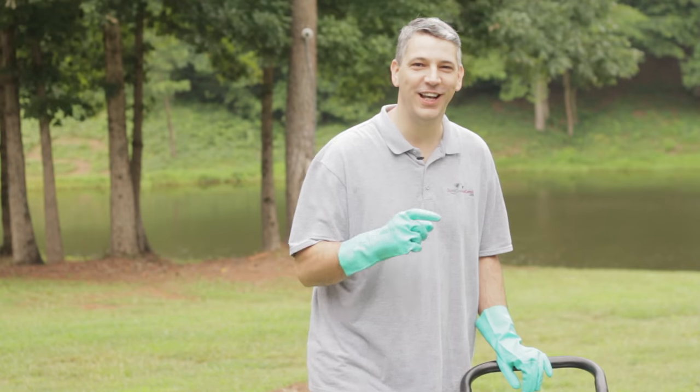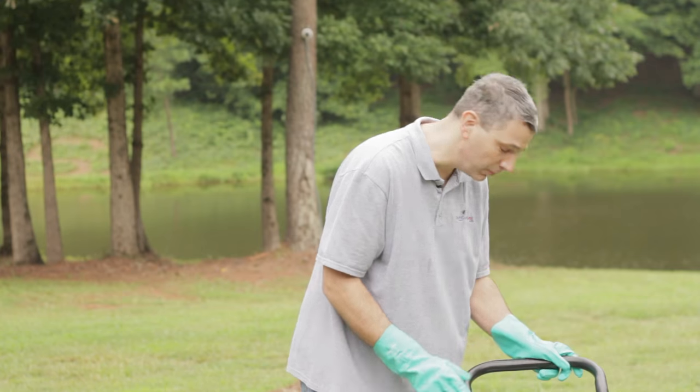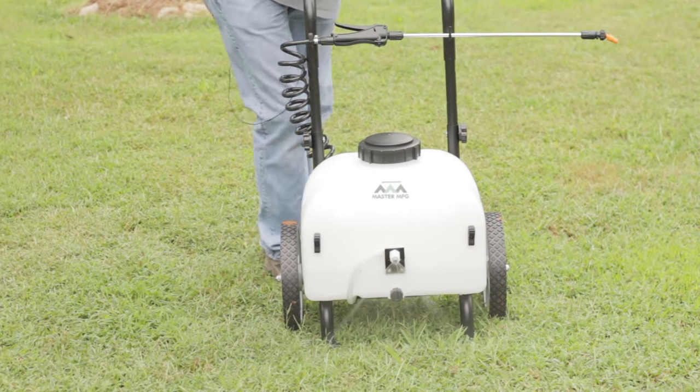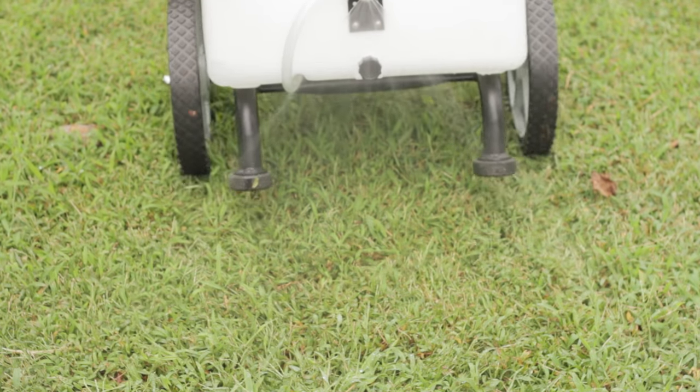One nice feature that the 9-gallon spray cart comes with is the boom attachment that we installed earlier. On the back, you turn on the boom attachment. Now you are ready to use the most versatile outdoor sprayer sold today. Thank you for watching. If you have any questions about this sprayer or would like information on chemicals used with this sprayer, please go to DoMyOwnPestControl.com.